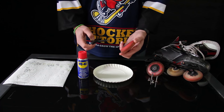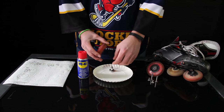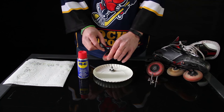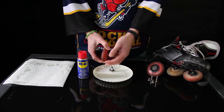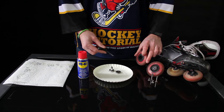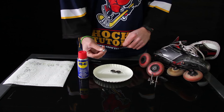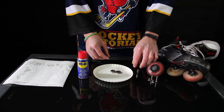First off I'm going to take the wheel and push out the bearing. There we go, and push out the other one. We can put the wheel aside and put the spacer to the side as well.